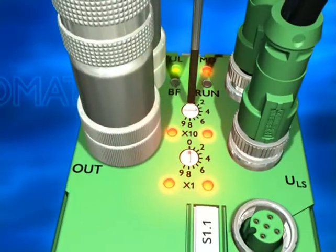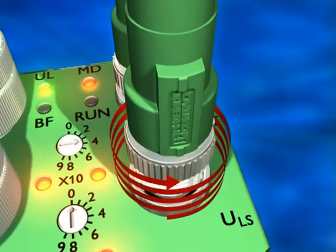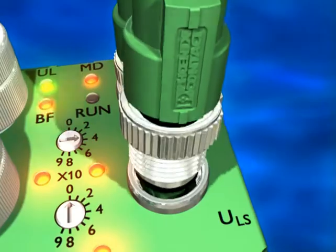But now it's going to be even quicker. The Speedcon M12 connector is making its world debut. Now you can connect not in minutes but in seconds.